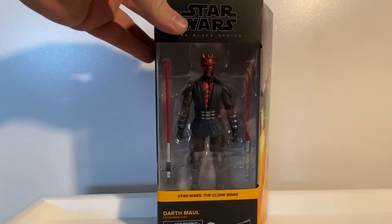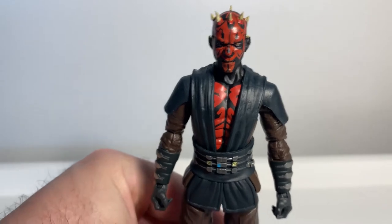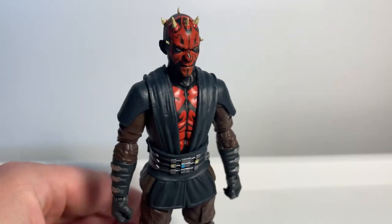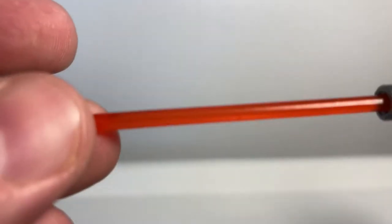Without further ado, let's open up the figure — this is a good one. Here is the former Sith Lord out of the packaging, and yeah, this is a very nice one. First thing we've got to look at is his lightsaber blades.